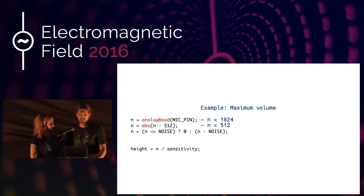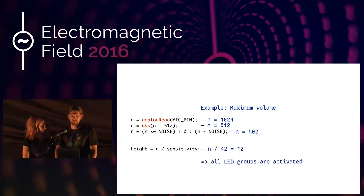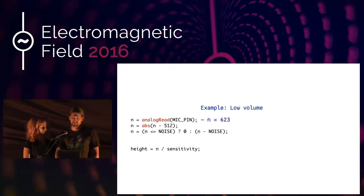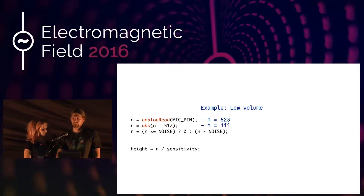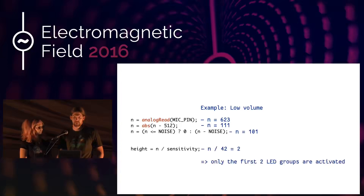We can do that again with low volume — say the ADC reads 623. Subtracting 512 gives 111, minus 10 for noise gives 101, divided by 42 gives about 2, so only the first two LED groups would be activated. If you think the sensitivity is too low because you're in a quiet room and want to see more flickering, you can decrease the sensitivity variable so you end up with more LEDs responding.